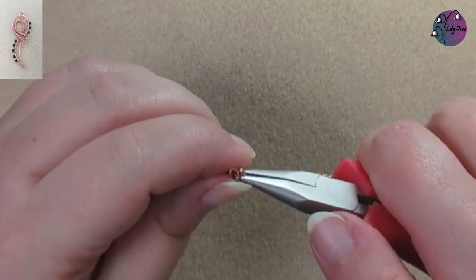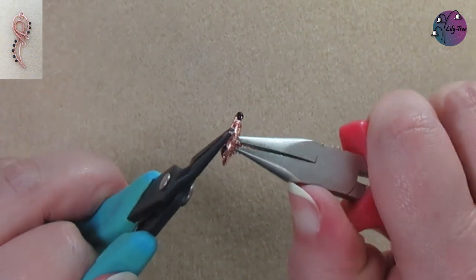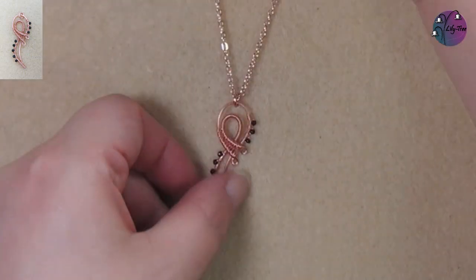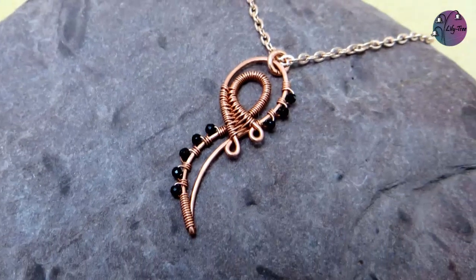Then we can add a chain with a jump ring, and that's our pendant finished. If you enjoyed this video, why not head to this playlist for more like it. Thanks for watching and I'll see you soon.